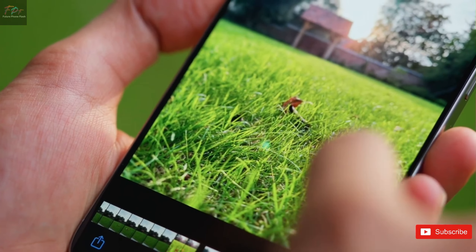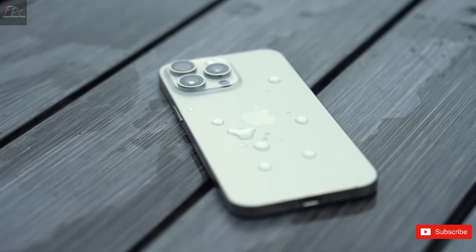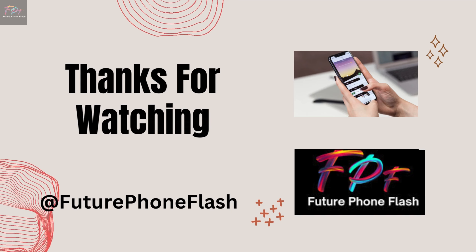That wraps up our sneak peek into the iPhone 16's innovative features. Stay tuned to Future Phone Flash for the latest updates, and don't forget to like, share, and subscribe for more tech news.